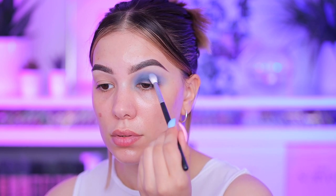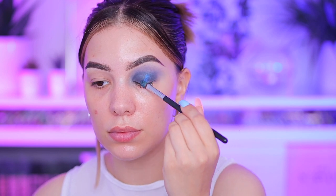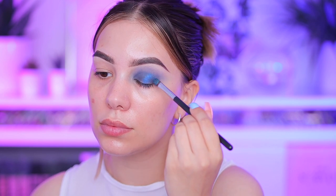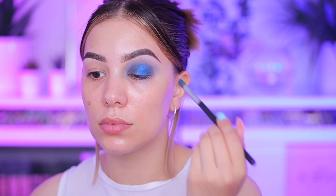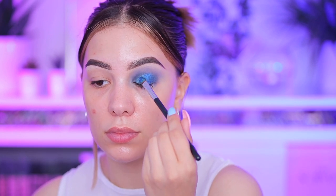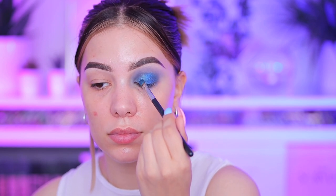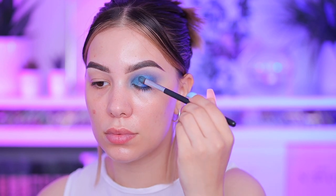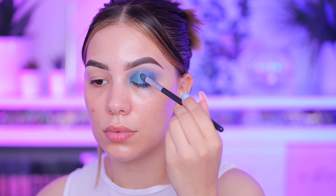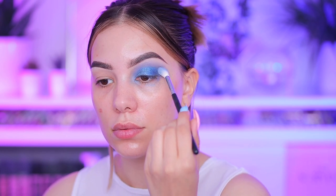It takes time, you guys, so just relax and do it. Next I'm going in with the shimmers — starting with the deep blue from my outer V to the middle first, and then from my inner corner to the middle I'm going with the lighter blue, because I think that's what's going on in Dua Lipa's glam. It's kind of hard to see because her eyes are open, but this is what I did. Then in the middle I'm going with that silver shimmer for more dimension, and blending everything out.